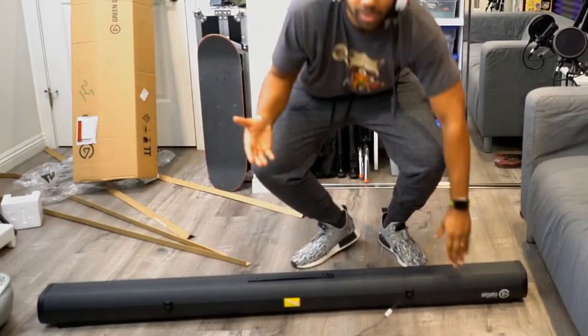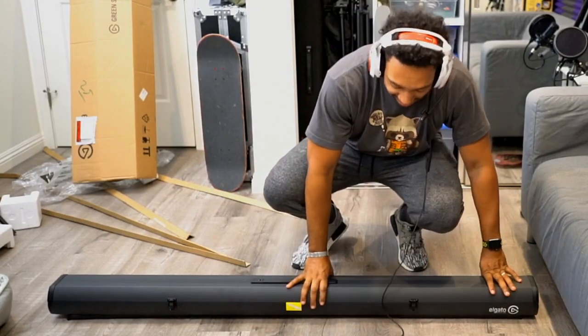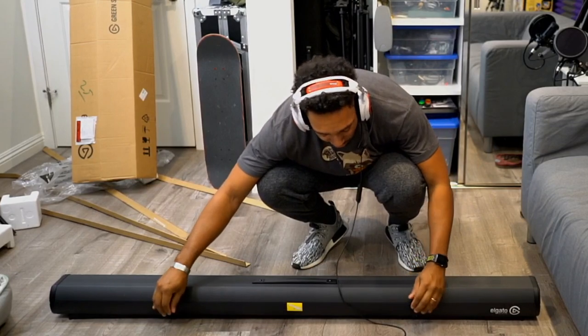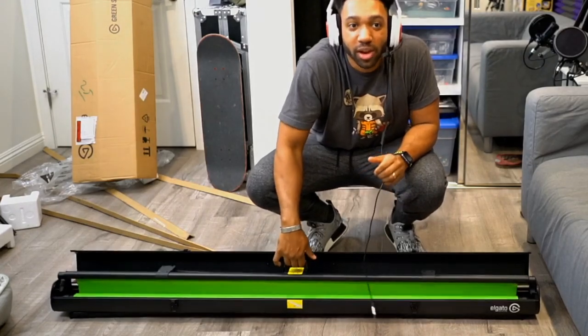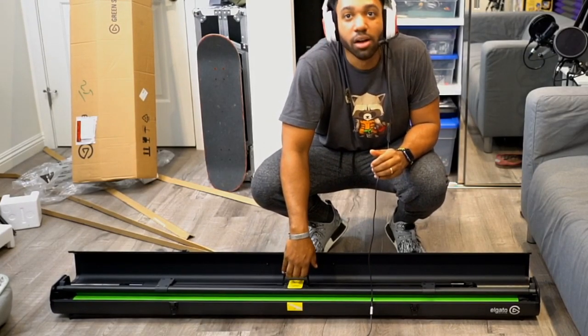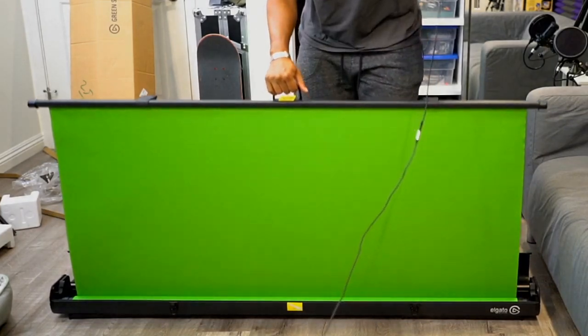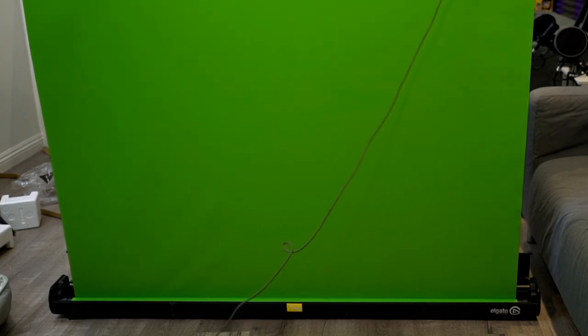So when you get the Elgato green screen, you go like this with the latches, and you go forward, and you bring them down, and then you pop it back. And then you raise it — uh-oh, uh-oh. And then you raise it? Oh snap. Hey, this is nice. What if I broke it though, JD please.